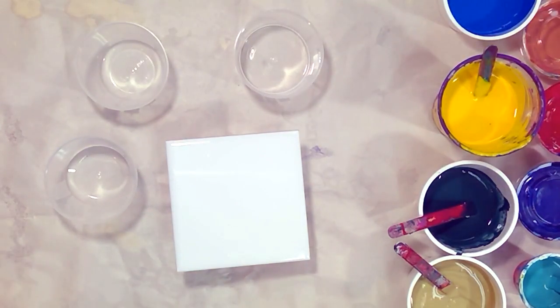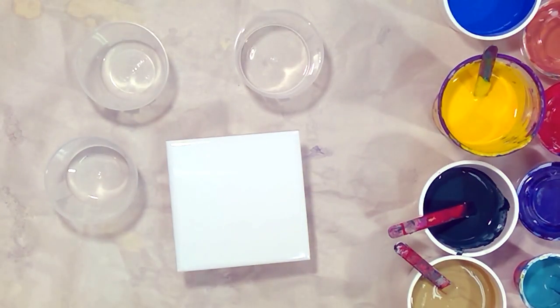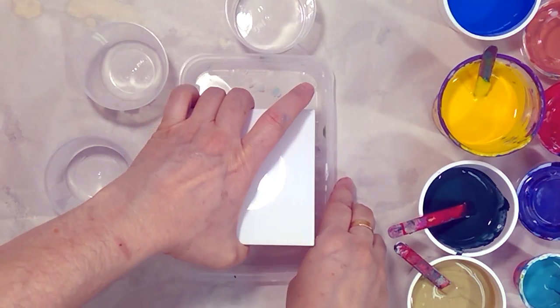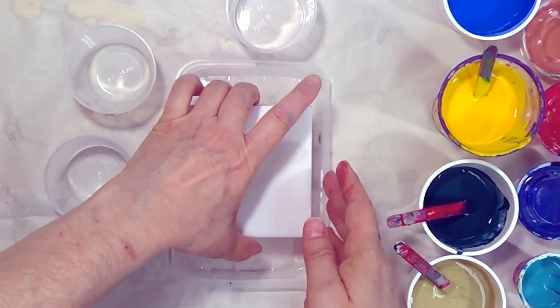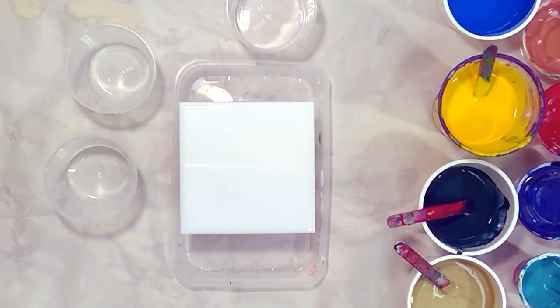I have also added two to three drops of silicone in each paint. Silicone oil is present in many hardware lubricants and as dimethicone in hair care products — both give very good results. They help in separating the paints and in the formation of cells. After adding silicone oil, I mix it thoroughly into the paint and pouring medium mixture. Since I'm using tiles today, I will collect the excess drip paint in this lid.